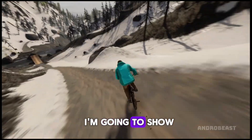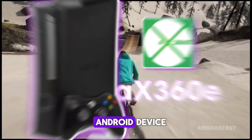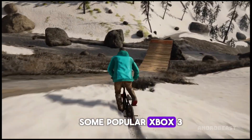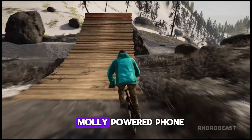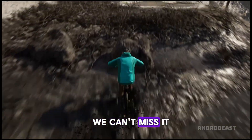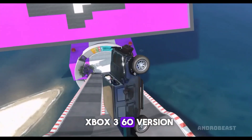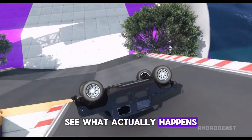In this video, I'm going to show you how to set up the AX360E emulator on your Android device. I'll also be testing some popular Xbox 360 titles on my MOLLE-powered phone to see how they perform. And of course, I'll be testing the legendary GTA 5 Xbox 360 version on this emulator to see what actually happens.